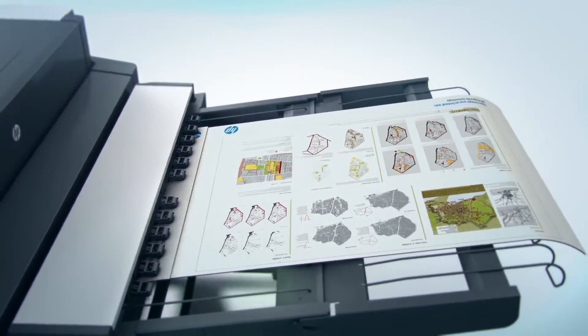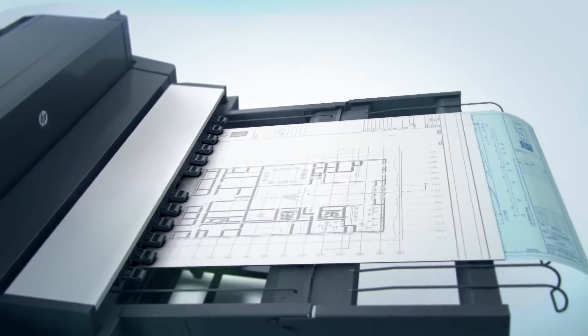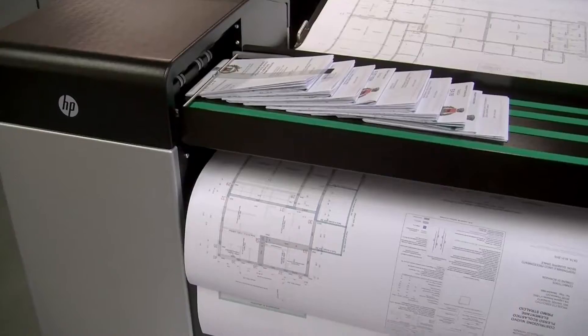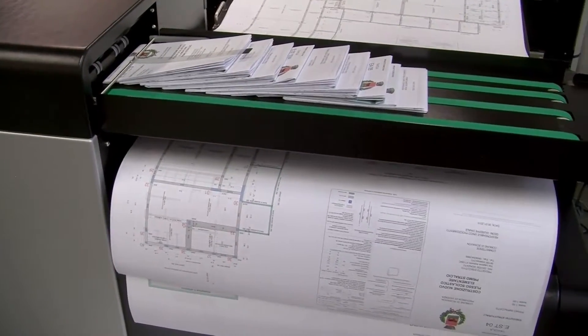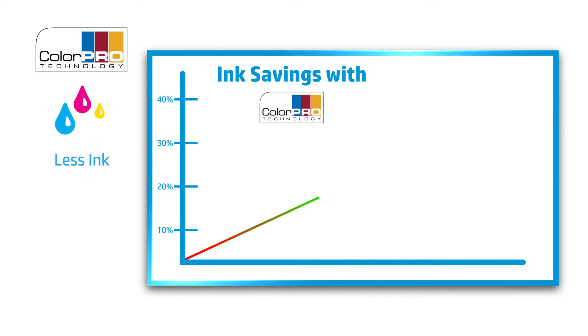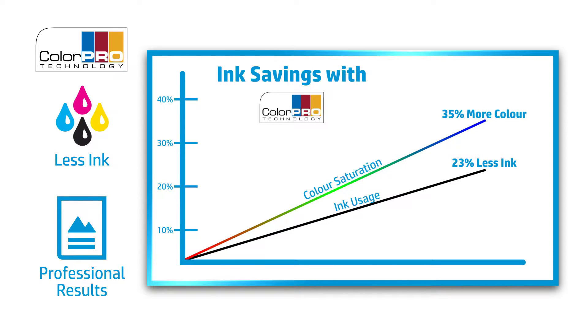HP 75g Bond with ColorPro technology gives you a cost-effective solution that requires less ink, provides more color saturation, and is specifically designed to work with HP PageWide XL printers. HP 75g Bond with ColorPro technology has been tested and proven to use 23% less ink while providing 35% more color saturation than standard Bond papers.